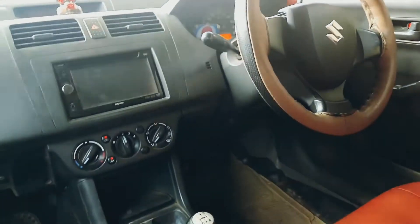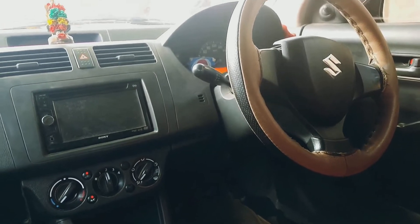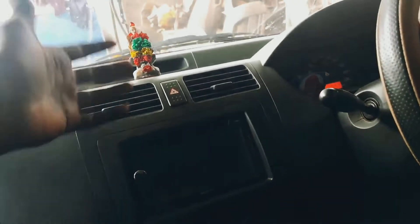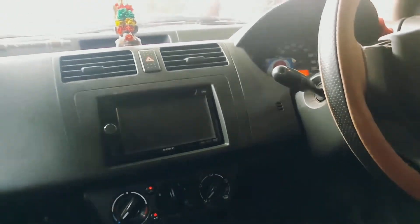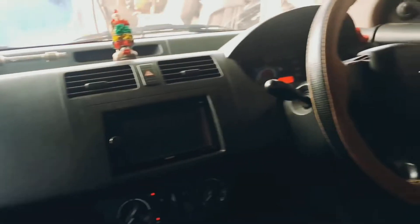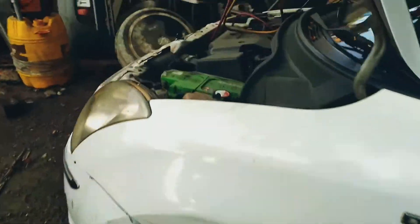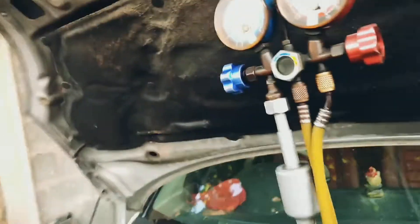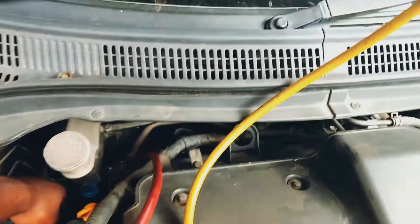The AC cooling is very low. The air is very low, so we are starting to start the AC. There is a pump in the water, but the cooling is very low.